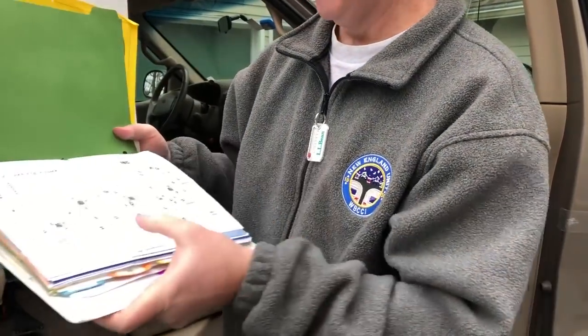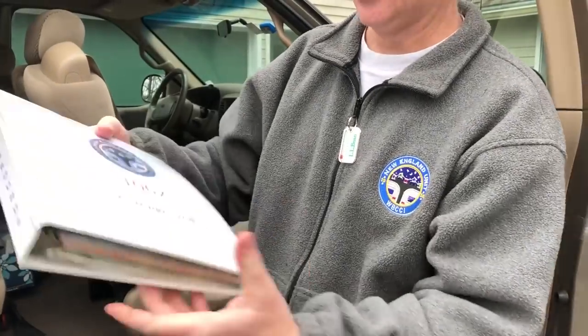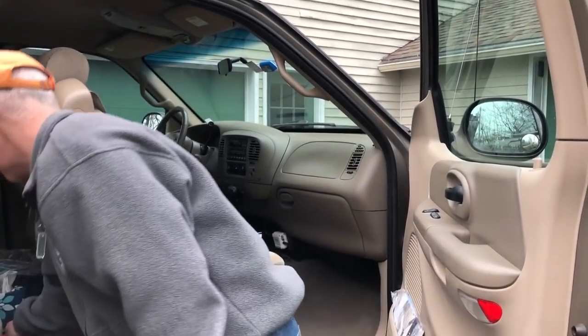In the passenger door pocket we keep all the maps for every campground we've ever visited. We have notes written on them — for example, one at Sebago Lake says 'good sites in this area.' We keep all of these in the door pocket, along with a fire extinguisher on this side.